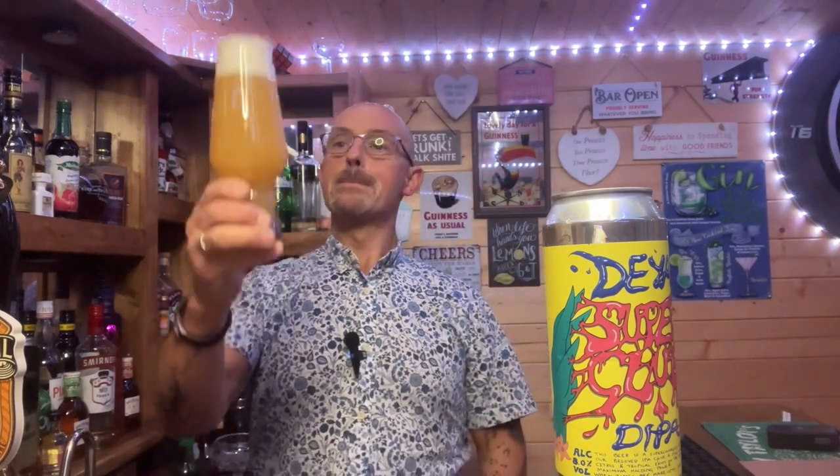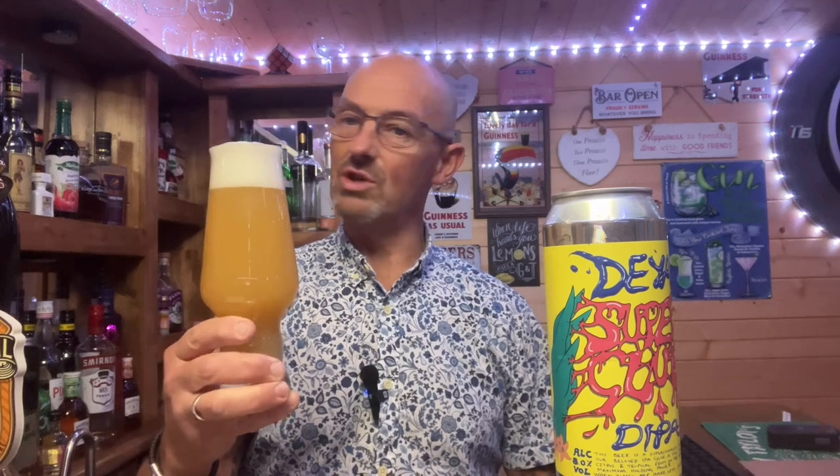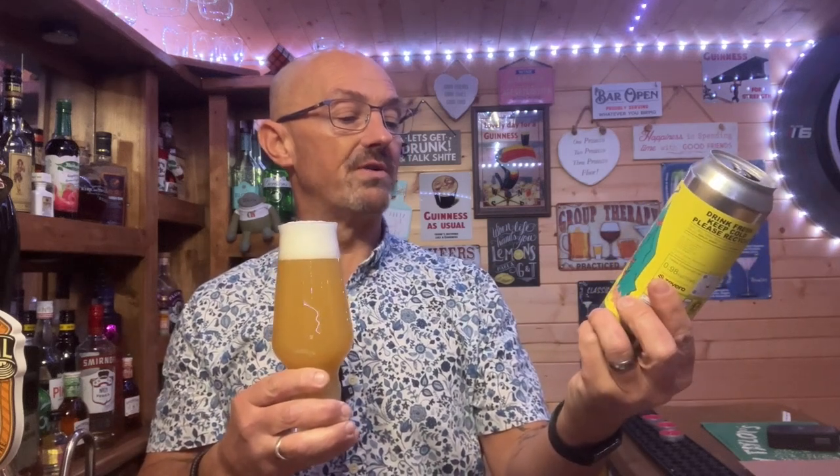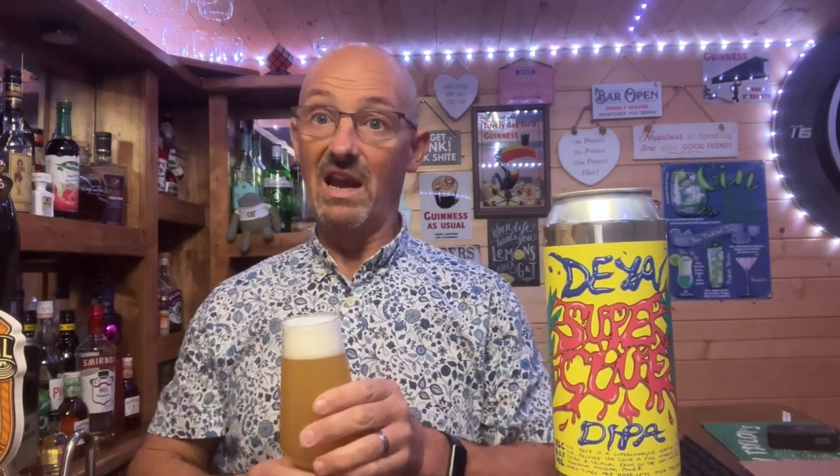Smelling good as well — probably because I've just had the other one my nose has got used to those hop smells. Smelling fresh, smelling fruity. Probably a little bit more dank this one. It oddly moves. Just before I go straight in, reading the can: 'This beer is a supercharged version of our beloved IPA Glue — a full whack of citrus and tropical fruit on the dry hop for maximum holding power.'